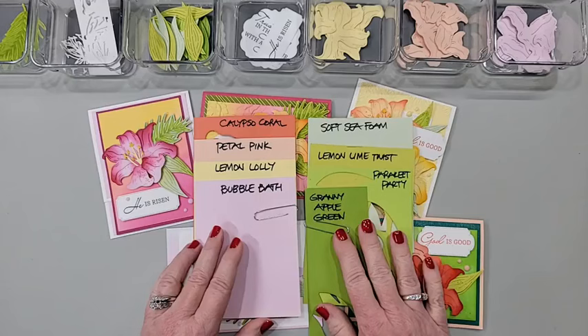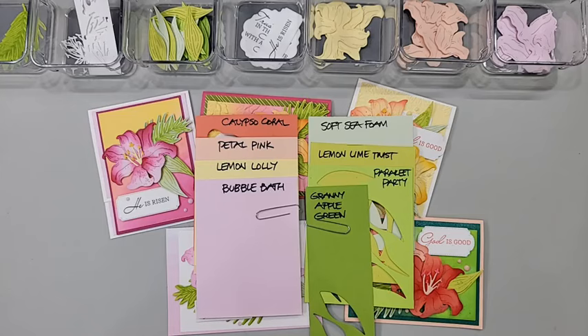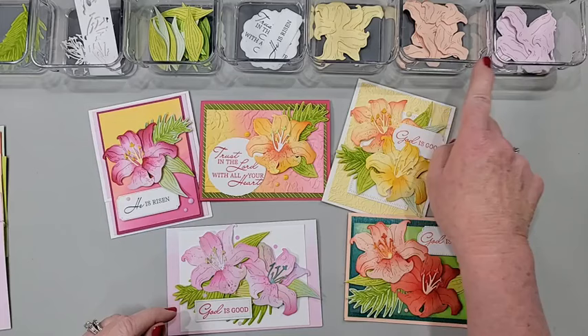While everyone's joining, I'll lay this here in case you want to grab a screenshot. These are the colors of cardstock and ink I used for the flowers, and these are the four greens I used for the leaves. I'll get my hands out of the way in case you want to take a screenshot of that. Then I'll show you how I assembled these flowers. You can see up here I have my little dishes with my pre-cut pieces.